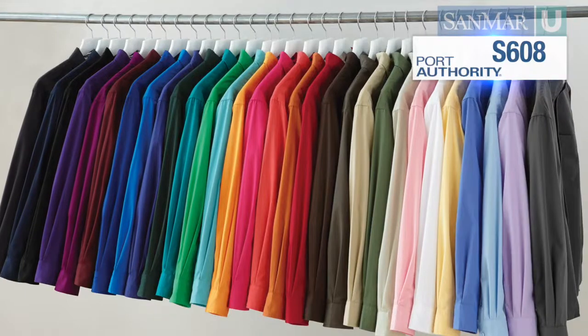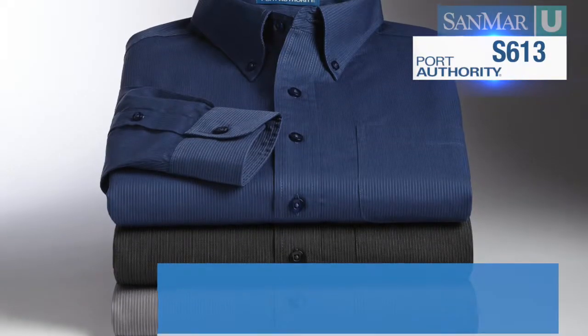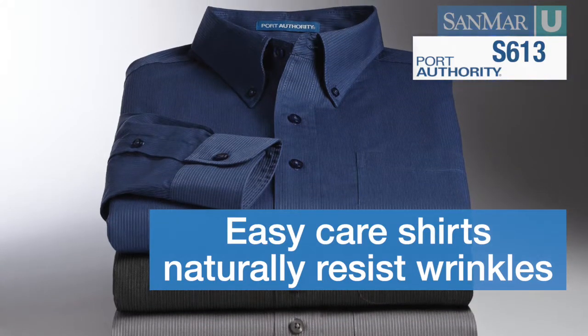Another option is easy care. This means the shirts are made from a blend of cotton and polyester. Because the polyester stabilizes the cotton thread, this fabric naturally resists wrinkles and is less likely to need ironing after machine washing and drying.